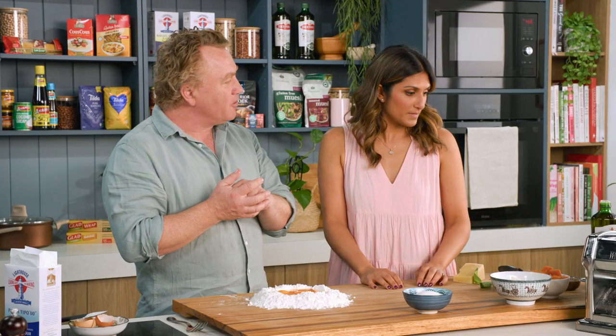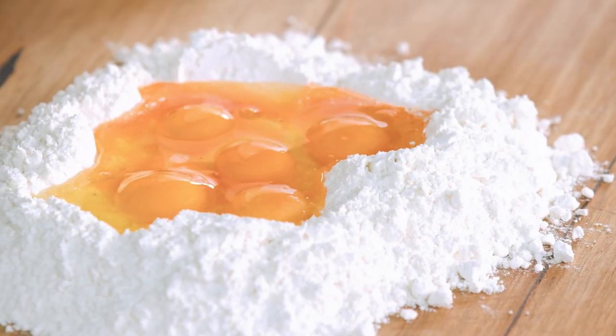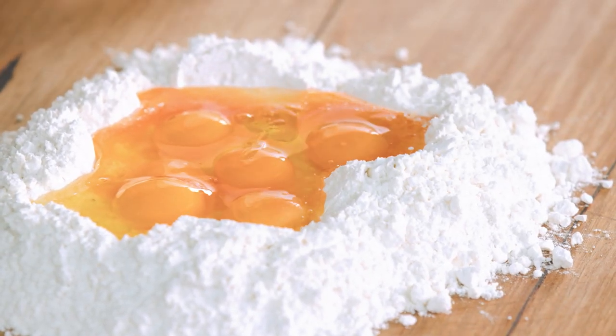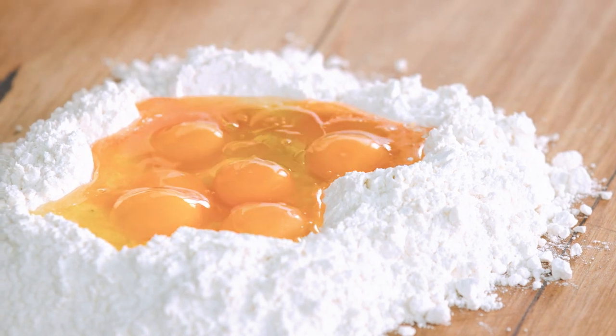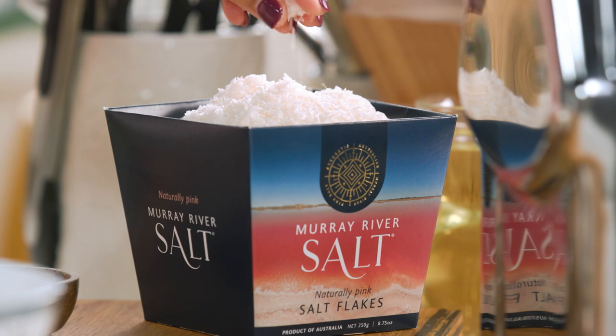You've got some extra virgin olive oil over there — if you can pick that up for me. And a little bit of salt, just a tiny drop in the center there. About a teaspoon, maybe a tablespoon. And a pinch of salt, because we need to have salt in there.